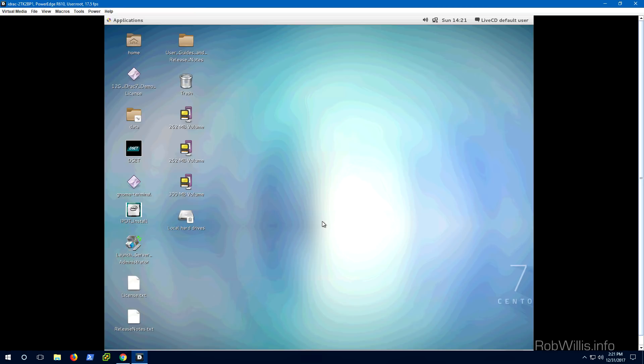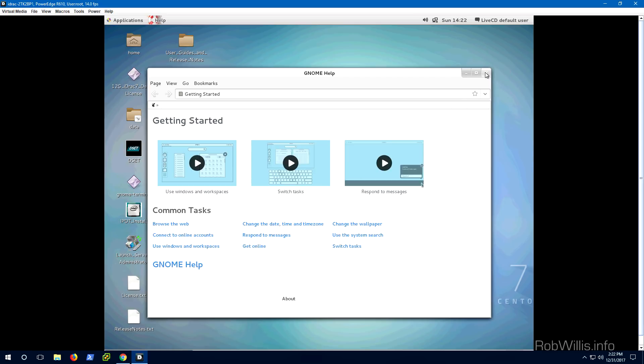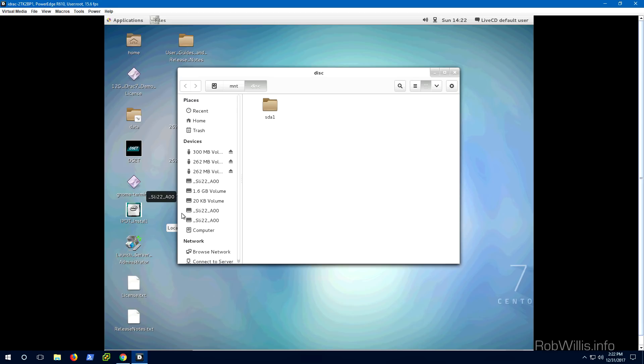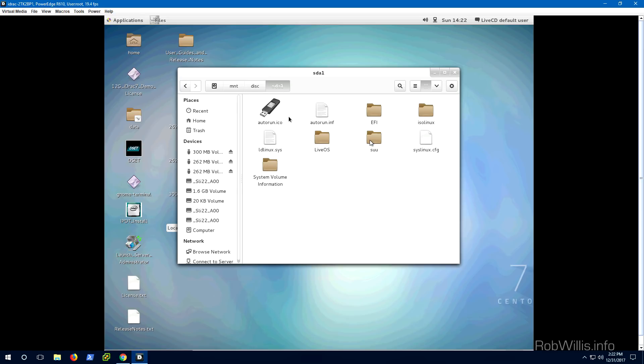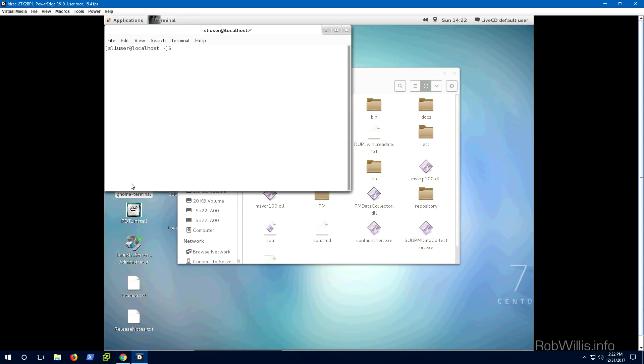At this point it's going to work just like any other bootable Linux image. The first thing I want to do is exit out of the GNOME help — we don't need that. We've got to figure out where the files are going to be on this file system, so let's take a quick look at the local hard drives. We can see it's mounted as disk sda1. Clicking inside there, we see the file system we created on the Windows machine — there's our SUU folder, and inside it all of our SUU packaging is there. So the path we want is /mount/disk/sda1/suu. Let's pull up the GNOME Terminal — that's where we'll run all of our commands.